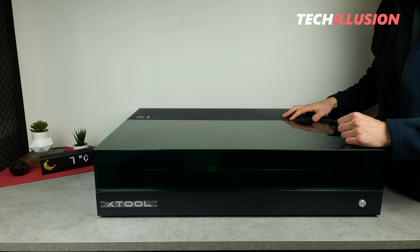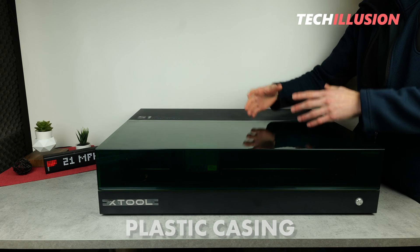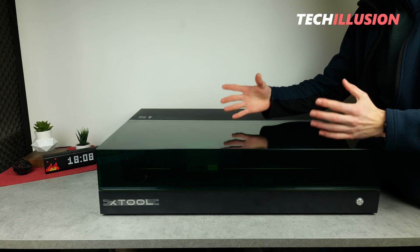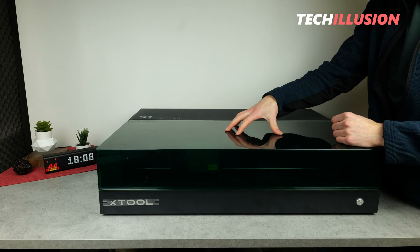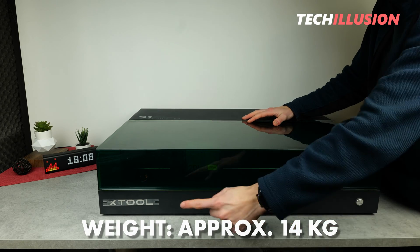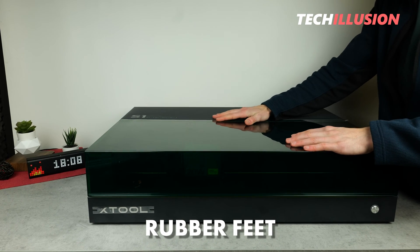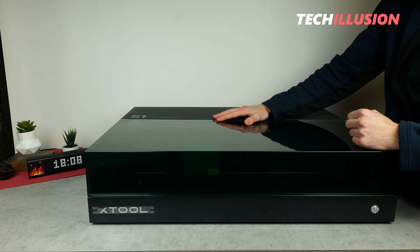There are no sharp edges, no plastic residues or the like — it feels very valuable. The device is made of a thick plastic casing, which not only saves weight but is also surprisingly robust. Because the laser, as it currently stands in front of us, already weighs a solid 14 kilograms. In conjunction with the four large rubber feet on the bottom, this thing really has a bomb-proof stand and definitely won't budge a centimeter.